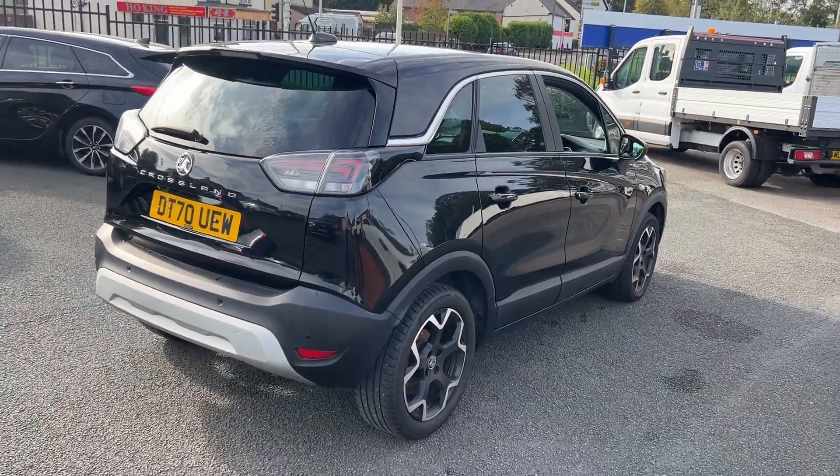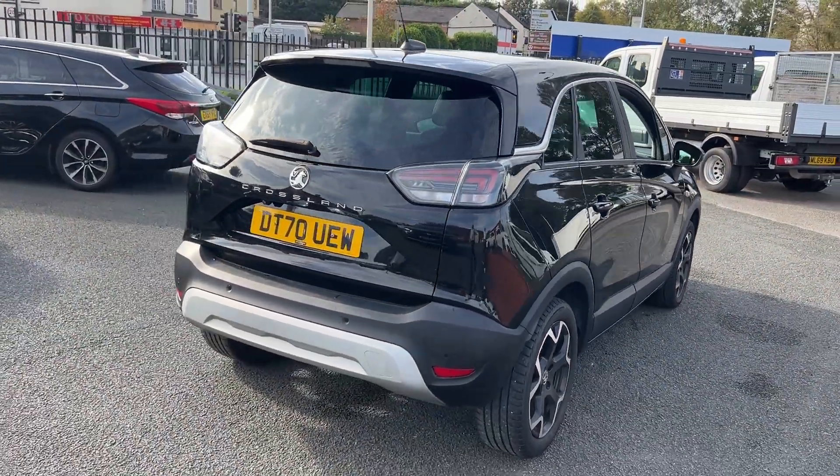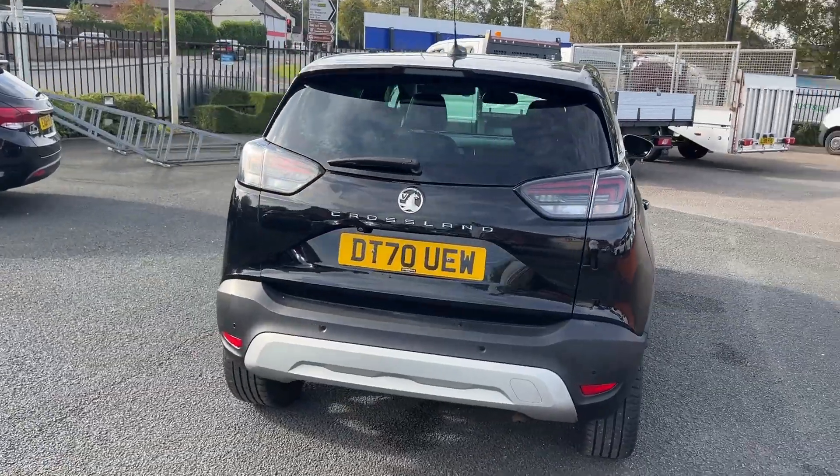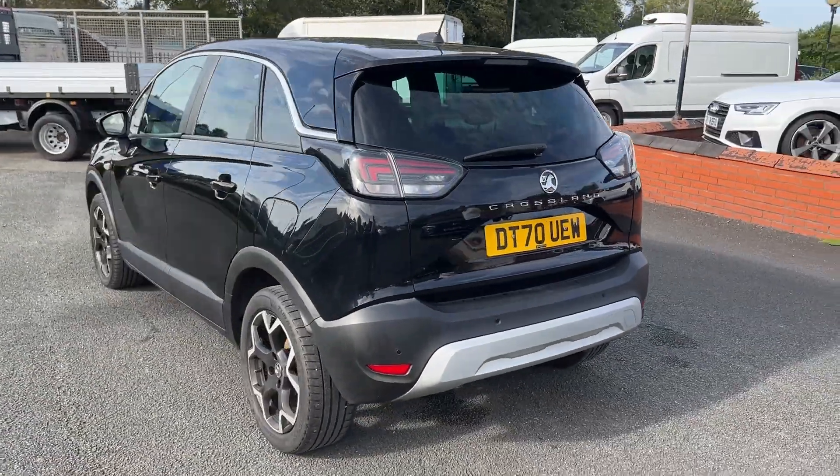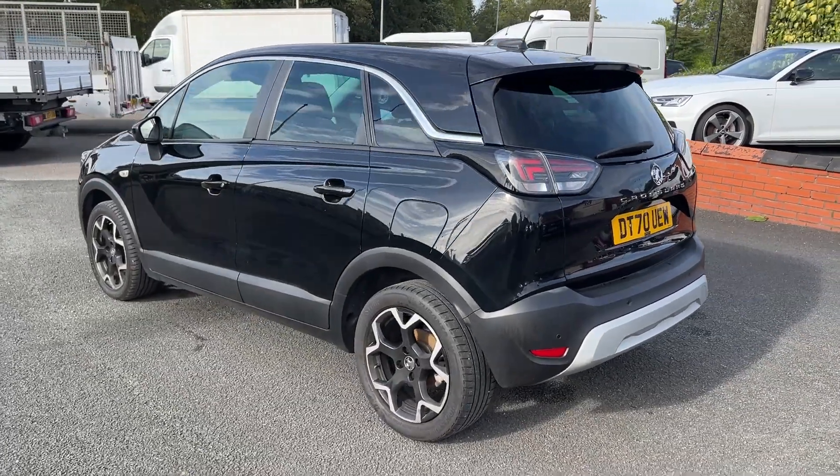As you move round to the rear, you'll see it's got the privacy and tinted glass with the black surrounds as well and the chrome. It's got the reversing camera and the front and rear parking sensors.